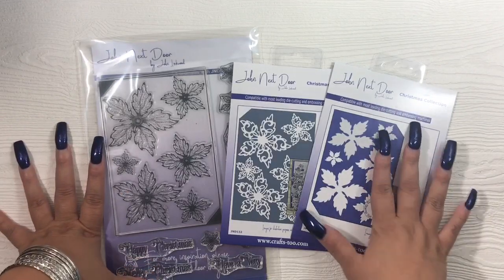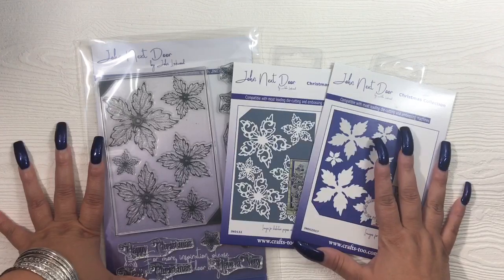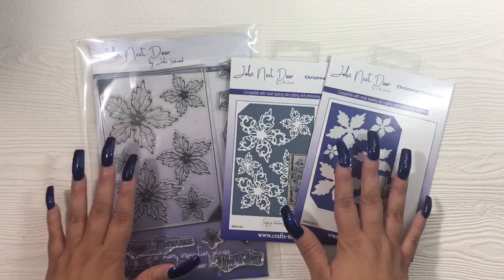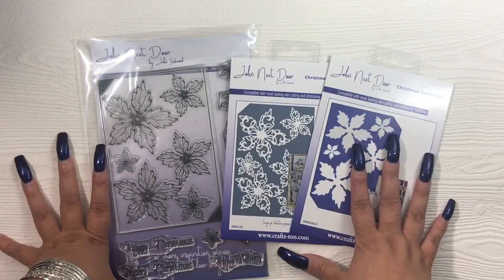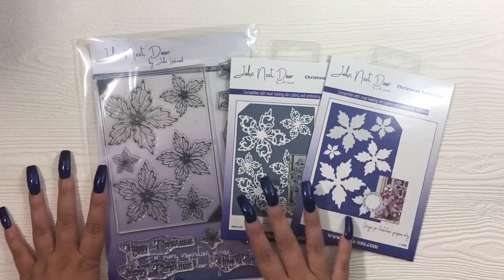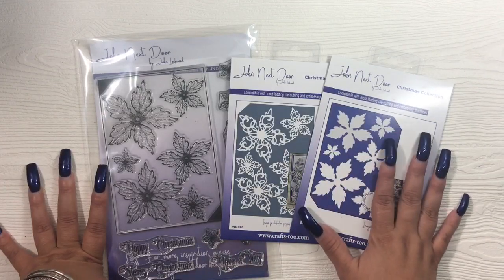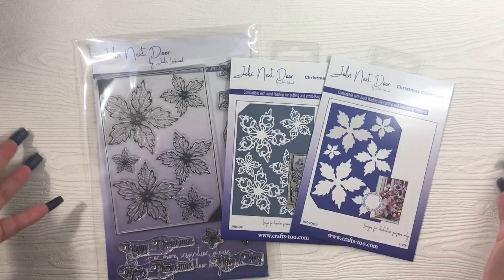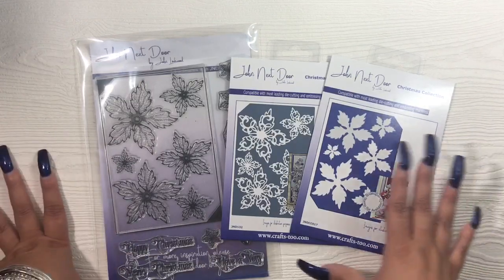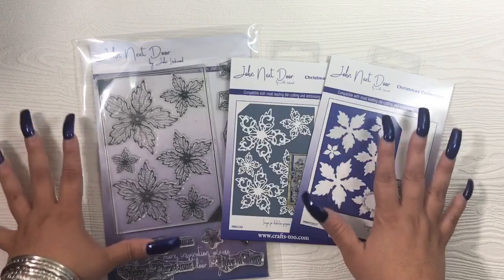John Next Door is a new brand created by John Lockwood. He has a blog, he's been a blogger, he's from the UK, and he does gorgeous cards. For those who don't know him, he used to be on the Sue Wilson design team or the Creative Expressions design team, and he did a lot of work with Sue Wilson dies — that's how I found out about him. About a year ago in 2018, he branched out and created his own line.